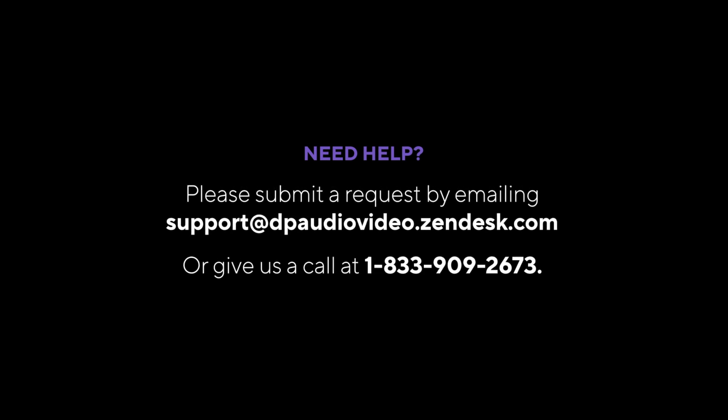If you need additional help, please contact us at support@dpaudiovideo.zendesk.com or call us at 1-833-909-2673.